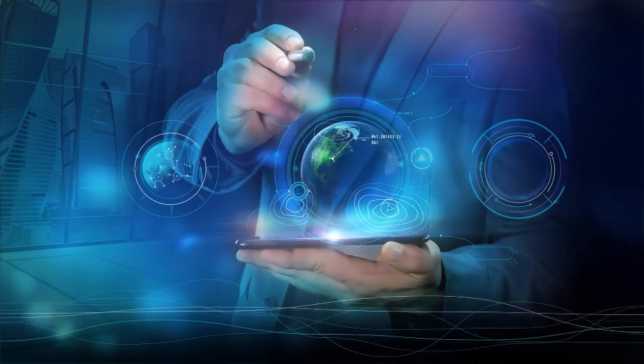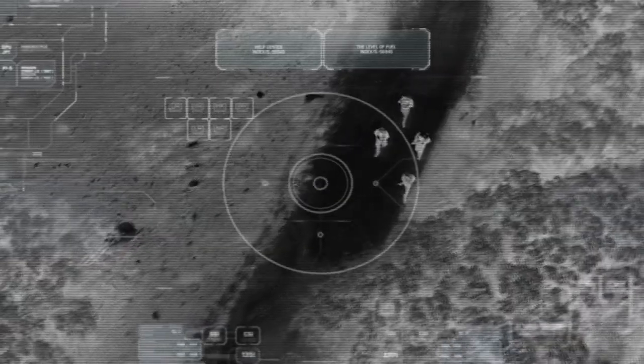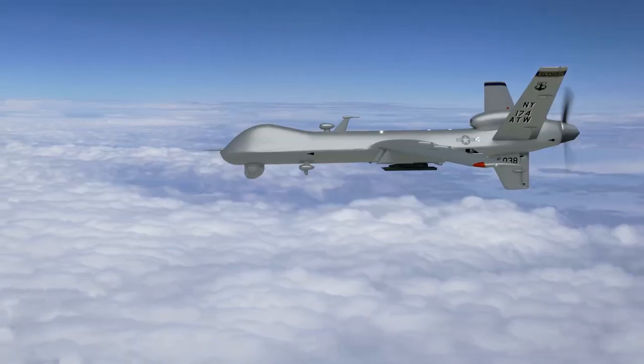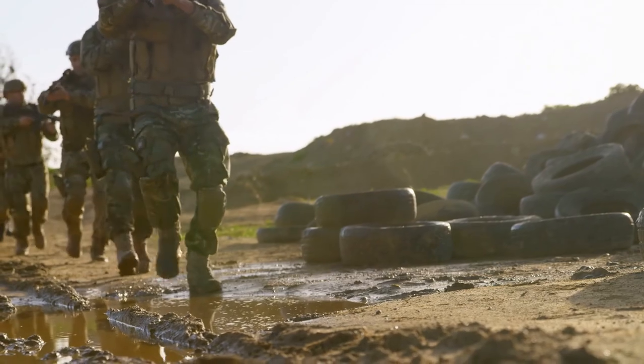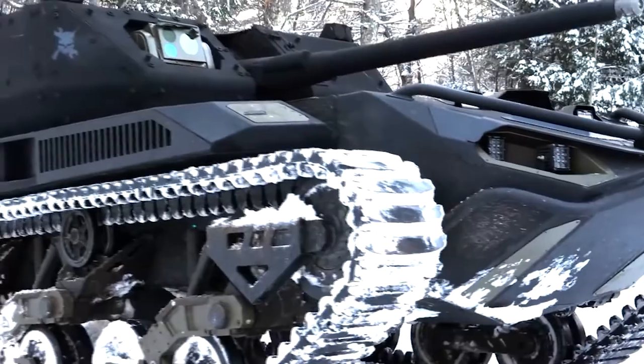As the world evolves, technology slowly replaces humans in performing tasks, including the military. We've seen drones sent to gather intel and even go on the offense so that soldiers are no longer required to risk their lives. But what if we send unmanned tanks to war?